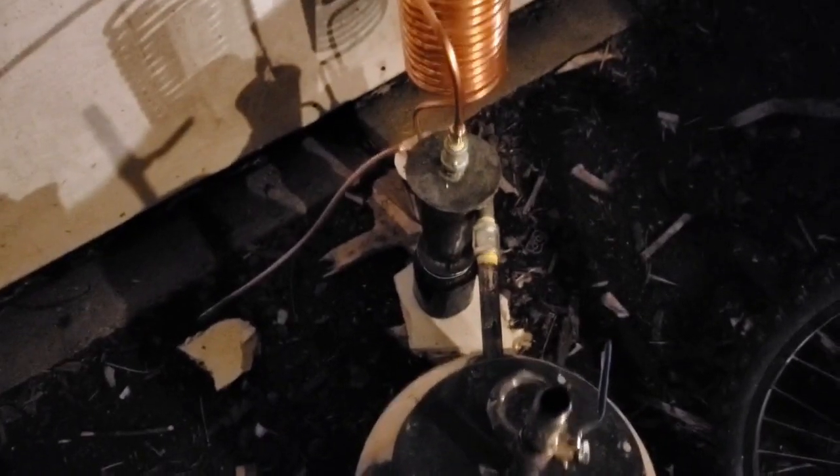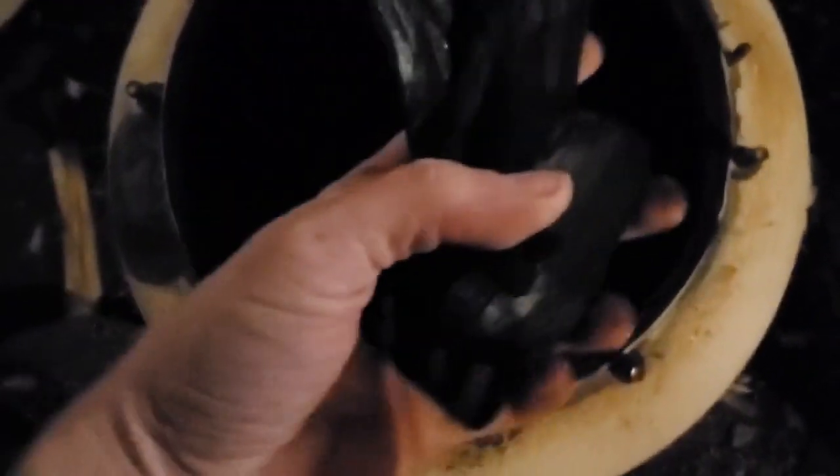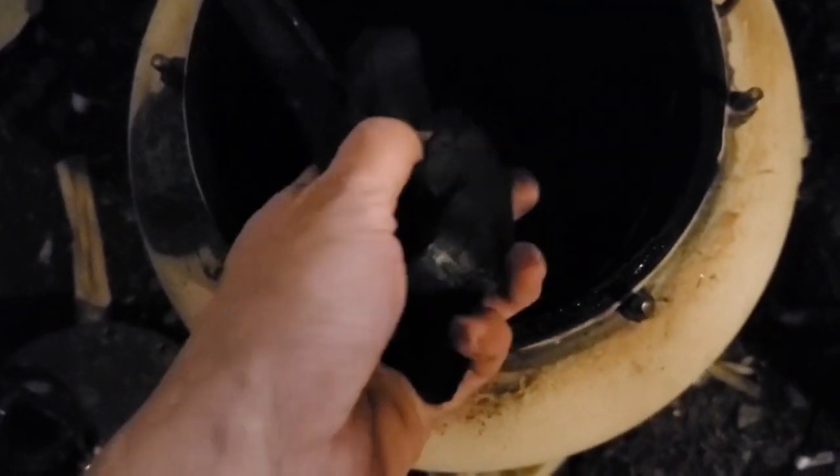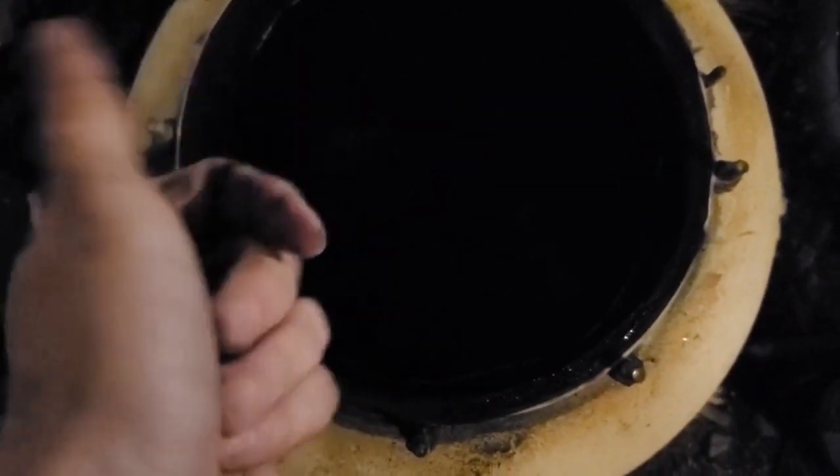After letting it cool down for a night, I'm opening the pyrolysis chamber to see all the biochar produced in 6 hours of heating, from all the scrap wood I put inside the chamber.